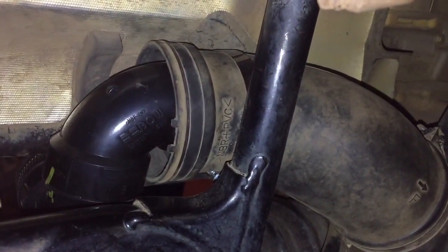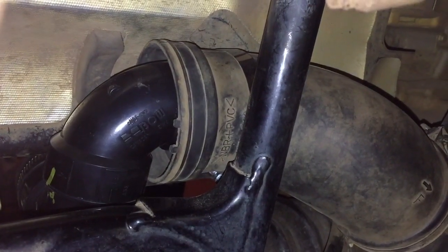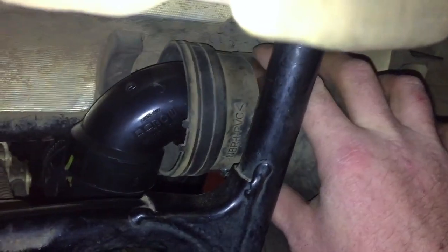It's kind of neat. I put a two inch adapter to an inch and a half and it actually pushes back far enough into the boot right here where it's small enough where I get a hose clamp around it — a hose clamp right there around it.